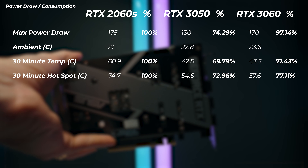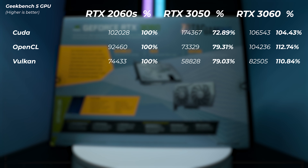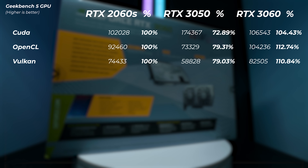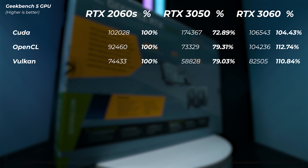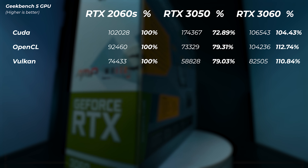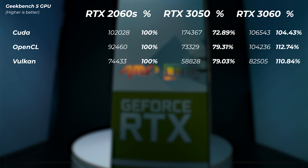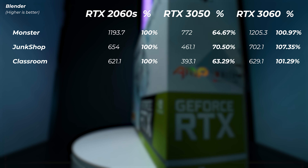First benchmark: Geekbench 5 GPU — CUDA, OpenCL, and Vulkan. All percentages are compared to the RTX 2060 Super. The RTX 3050 is roughly 27% slower in the CUDA score, 21% slower in OpenCL, and about 21% slower in Vulkan. So even though it has more CUDA cores, the narrower memory bus and lower power limit are where we're seeing the performance dip.